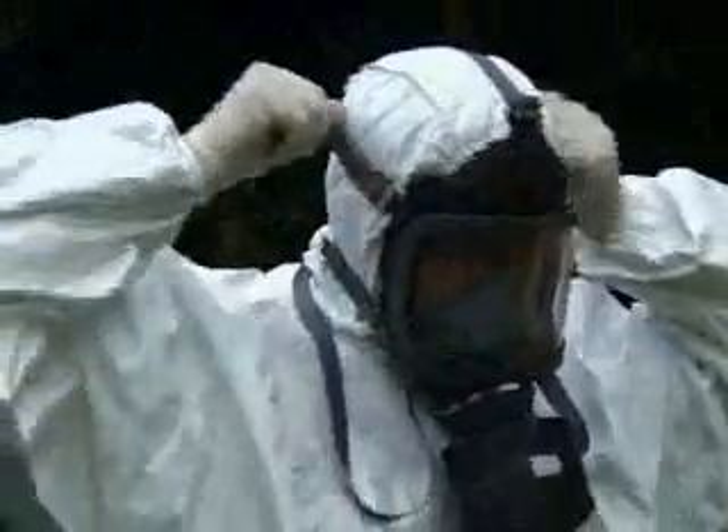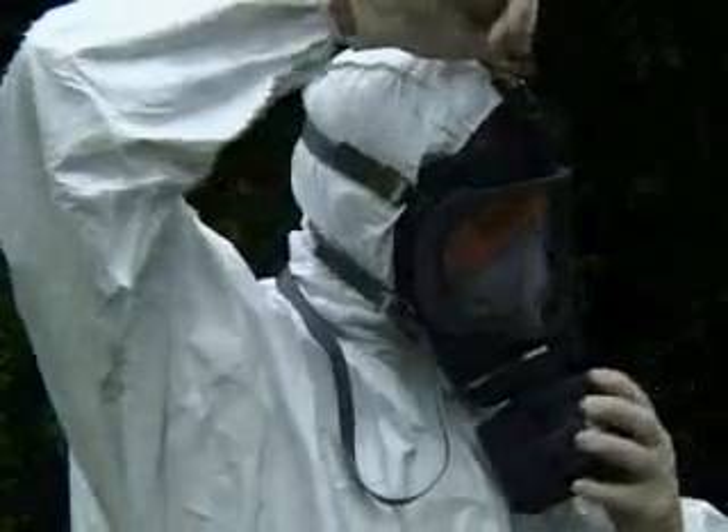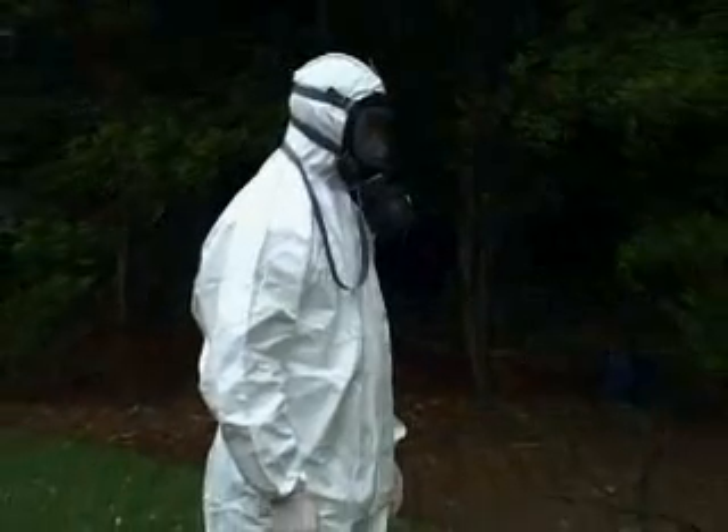In this experiment, four types of protective suits are tested, along with three different respirators. In all cases, a white inner suit is used, so that any leakage through the outer suit will show up clearly.